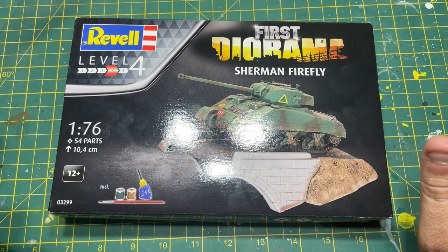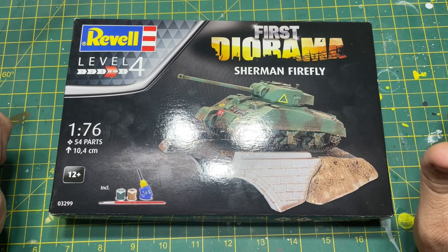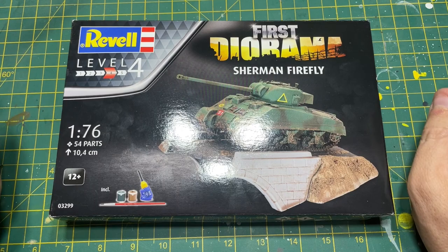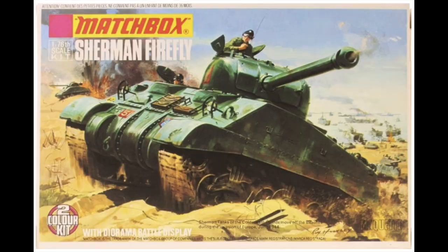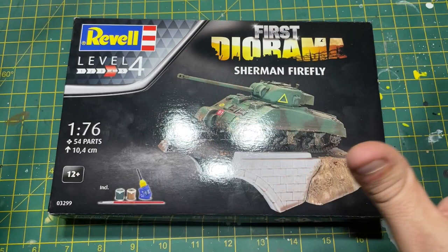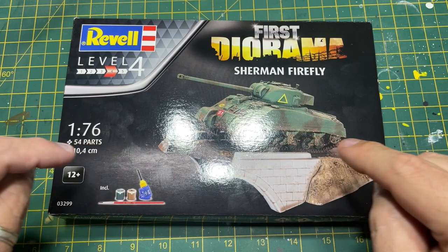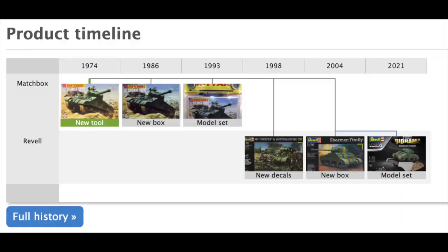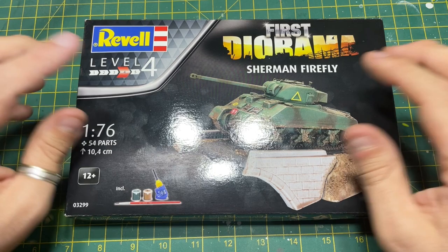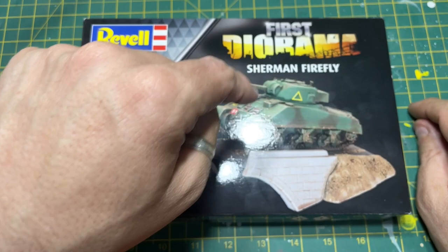I'm actually quite pleased that Revell have brought this one out. If you don't know, Revell bought Matchbox, and if you were around back in the day their Sherman Firefly was a delightful little build. It's 1/76 scale and this is basically a rebox of the Matchbox Sherman Firefly - I think it was the PK71. That was a twin color kit in two different colors, and they came with dioramas - a vac-form base, or this one came with a bridge. I think it was first released in 1974, then again in the 80s, and Revell released it again in the early 2000s with the bridge diorama as well.